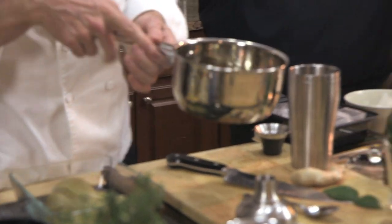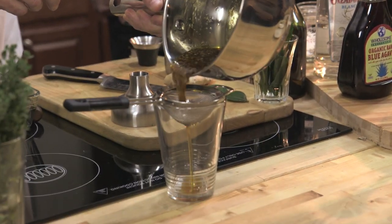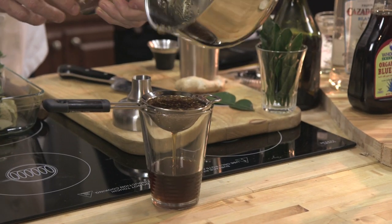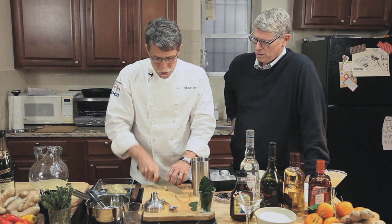We've heated the agave syrup up with a little chopped ginger, basically making a ginger syrup. Now I'm going to strain out the ginger so we can use a little bit of it in our drink, and then reinforce the ginger flavor by muddling some fresh pieces.